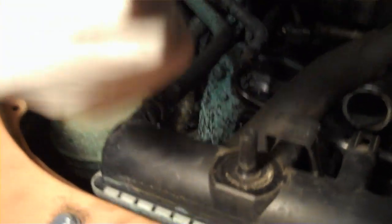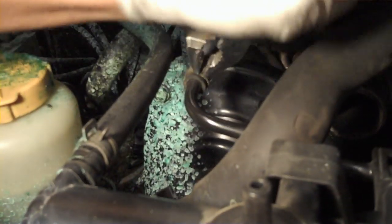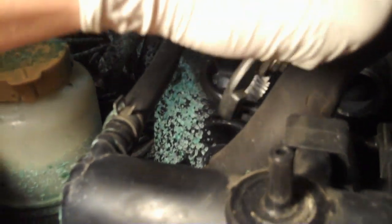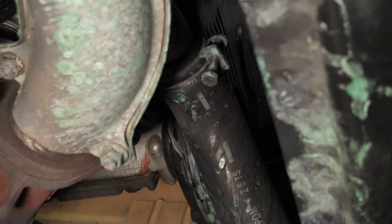And then take off these two small hoses that are on the passenger side of the radiator. And then take off the hose on the bottom — this is the lower radiator hose on the driver's side, connected to the engine.